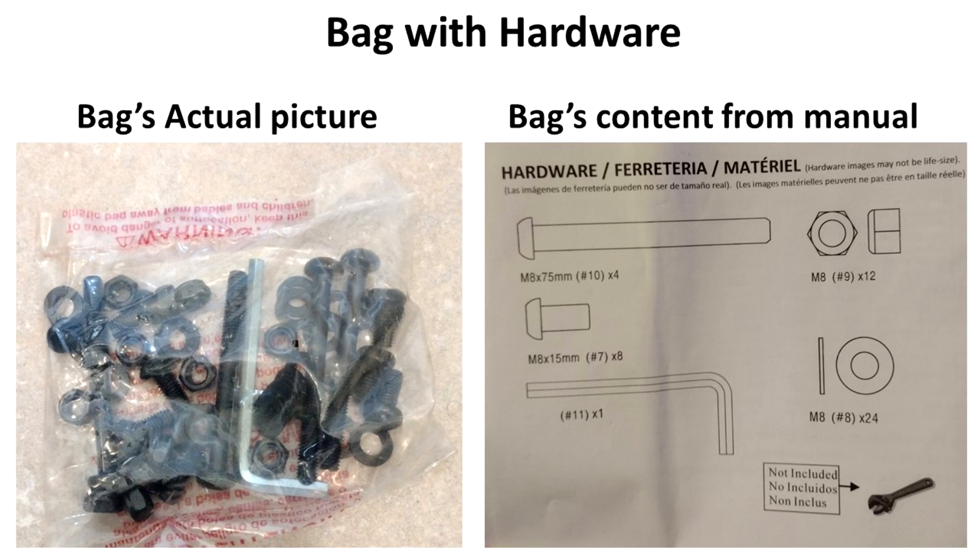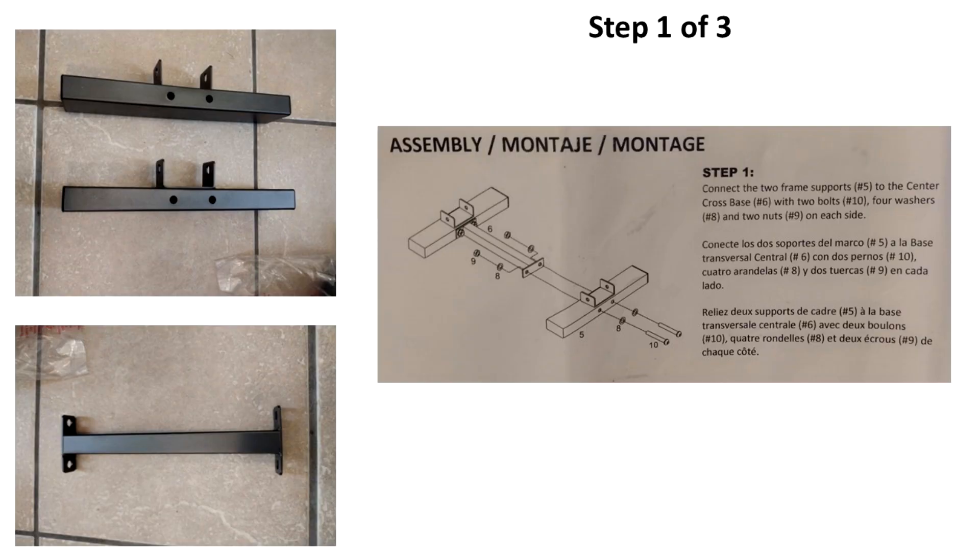The numbers are 10, 9, 7, 8, and 11 as you can see in the hard copy and also in this picture. Now the first step is to connect the two frame supports labeled as number 5 to the center cross base labeled as number 6. You can see both pieces in this picture, and remember to use the bolts, washers, and nuts on each side as specified in this picture.